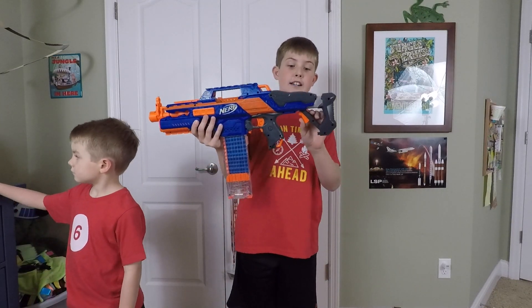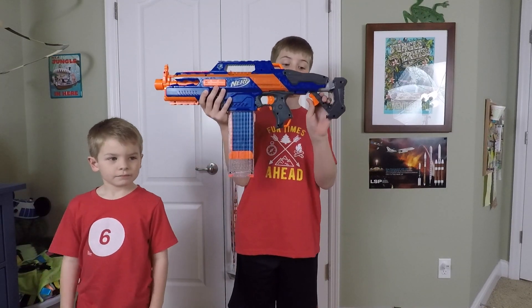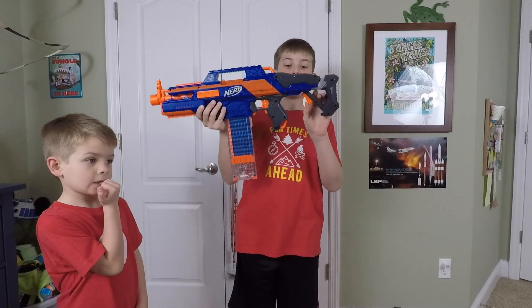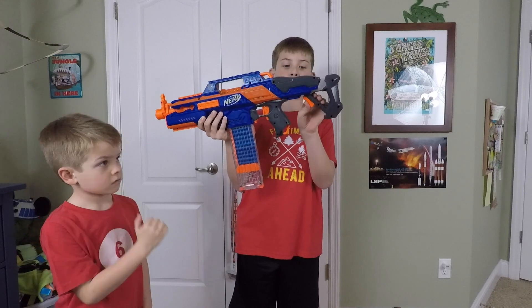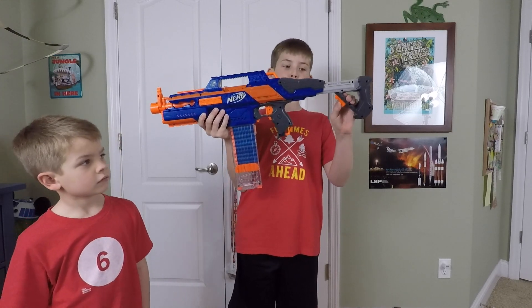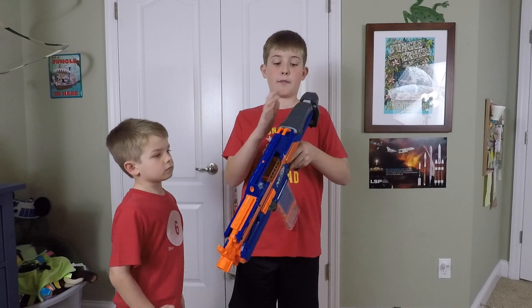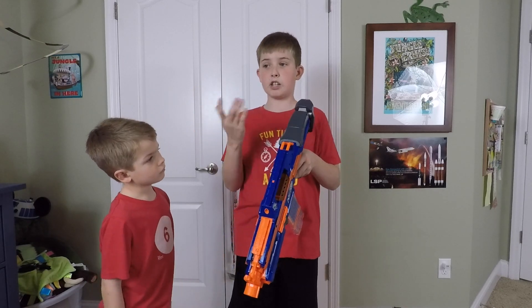Let's start back here with the stock. Now this is an adjustable stock. If you want it big, you do that. If you want it small, you do that. How this works is you hold down this orange trigger and then you slide back and forth whichever one you want. And then up here we have a big hunk of gray plastic — it looks cool though.